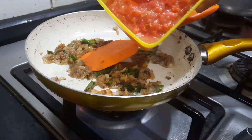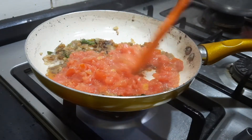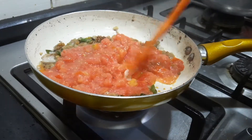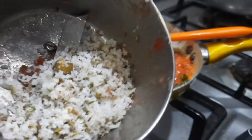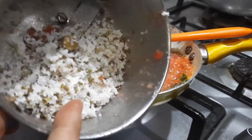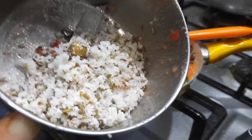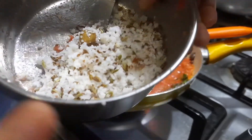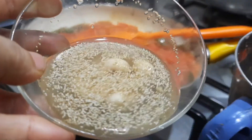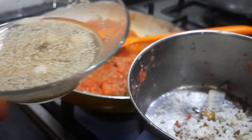Now we're going to add the tomato. I've taken around three tomatoes, grated them, and added them in. While the tomatoes are getting cooked, I'm going to grind a few ingredients in the mixi jar. I've taken around four teaspoons of coconut — this is very little coconut, just for binding the gravy. Half a teaspoon of jeera, and I'm going to add the poppy seeds and the cashew nuts and grind this into a smooth paste.